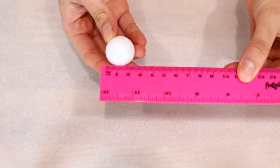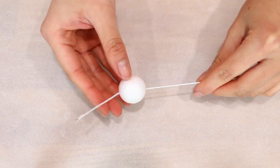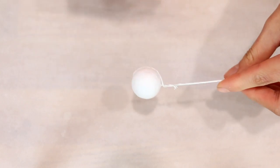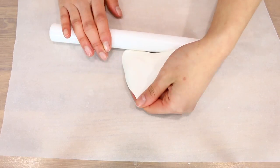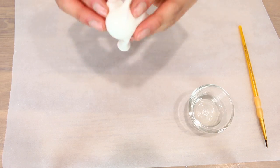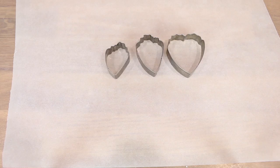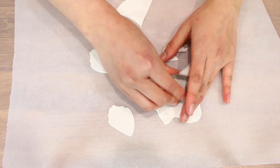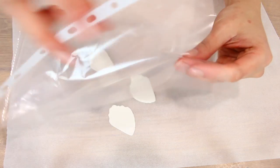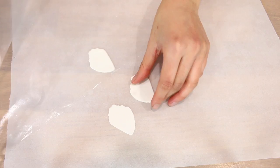To make the bud, you want to get a 2cm foam ball, insert an 18 gauge wire and twist it together just like this — this helps secure it in place. Then you want to roll out some gum paste and cover the foam ball. By the way, you can find these foam balls at most craft stores. We're going to start off with a smaller size; we'll need three petals, cut them quite thinly and place in a plastic slip as you go because gum paste dries quite quickly.